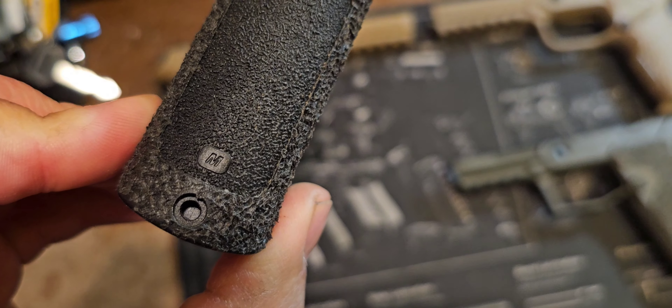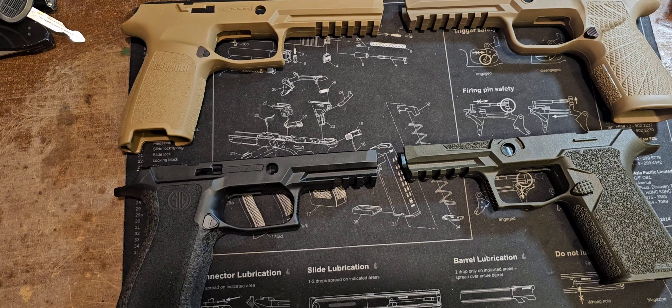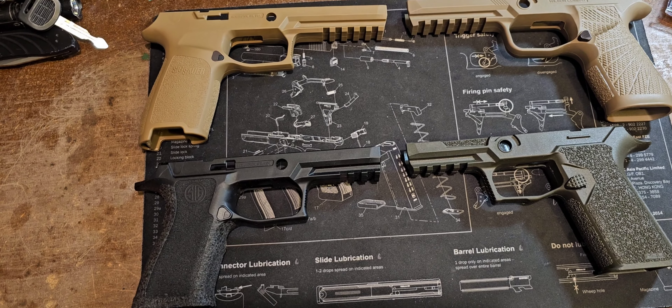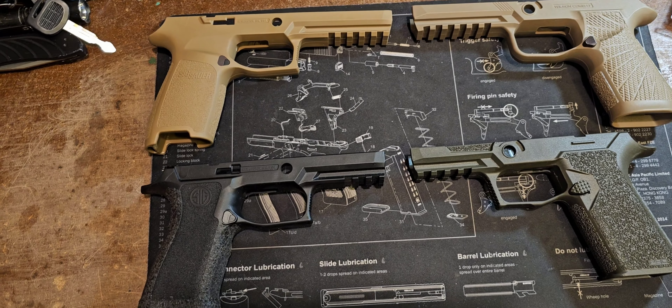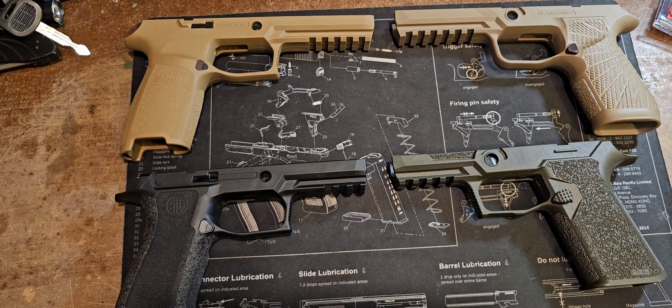You can see here I have four different modules, and one of these really sucks. I hate to say that because I like the company that makes it — I've used their other items and always had really good luck with their stuff, but this one, they just missed it. This is the SIG P320 grip module, the X-Series. I do like the contouring, and this one is a medium — you can see the M marked on the back.